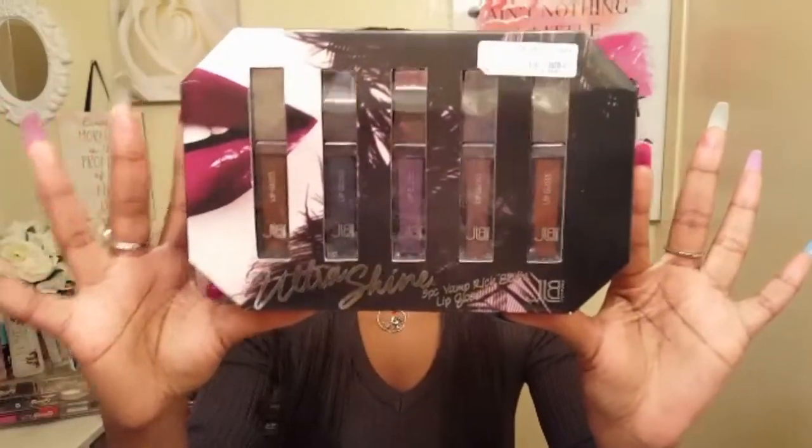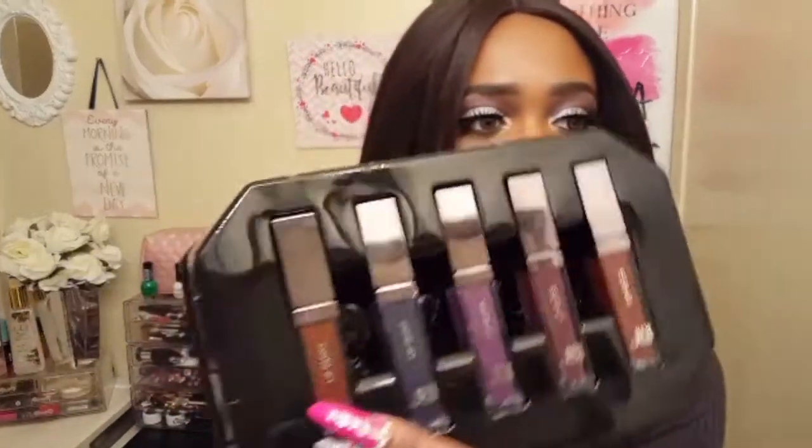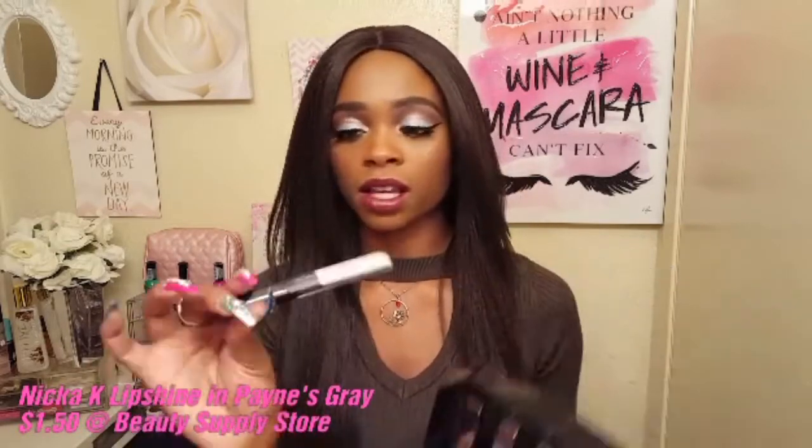Alright loves, now that you've seen all of the lip glosses in action, it's time for my final thoughts on the JBL Ultrashine 5-Piece Vamp Lip Gloss Set. Starting off with pigmentation first — I think overall the JLB Vamp Lip Glosses have pretty nice pigmentation. It looks very nice and opaque on the lips, all of them except number two, the navy bluish gray one. It wasn't as opaque as the other four — it wasn't even as opaque as it looks on the outside of the tube. That's why I referenced the Naked K Lip Shine in the shade Payne's Gray. They're basically the same color, except that one dries down matte. I definitely recommend checking out the Naked K Lip Shine in Payne's Gray if you're looking for a shade like this.